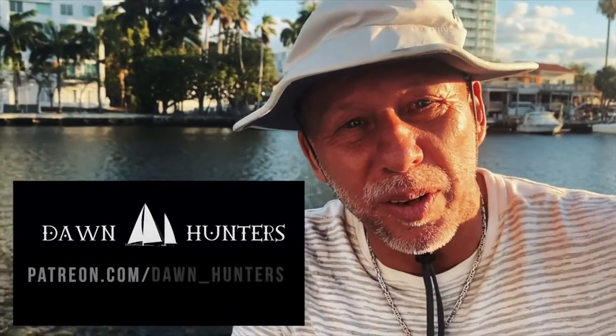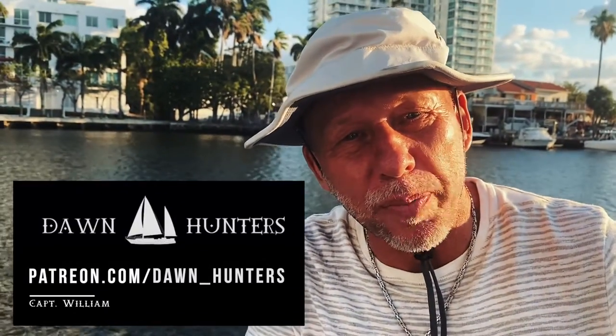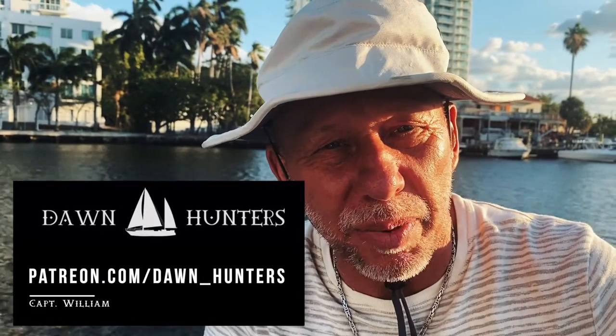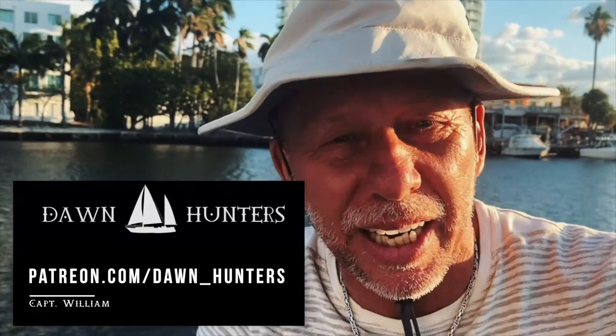Captain William here. If you have something really special that you need, head out to our Patreon site. We'll be doing DocFoxTalks, but in between, if you need something, we can answer it and take care of your issues.